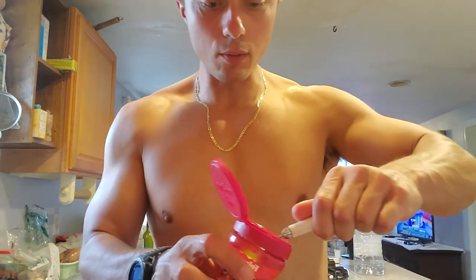So I microwave my coffee so it's boiling hot, and then I take one heaping teaspoon — like this — one heaping teaspoon.